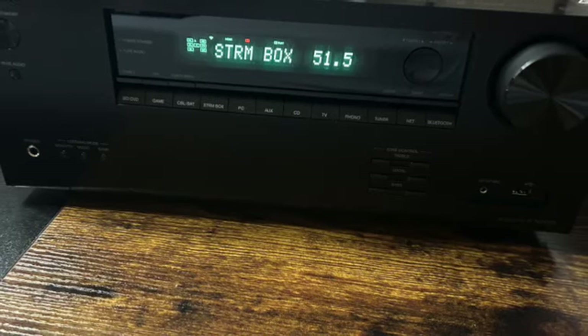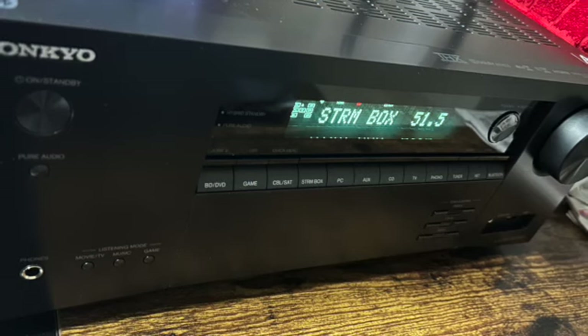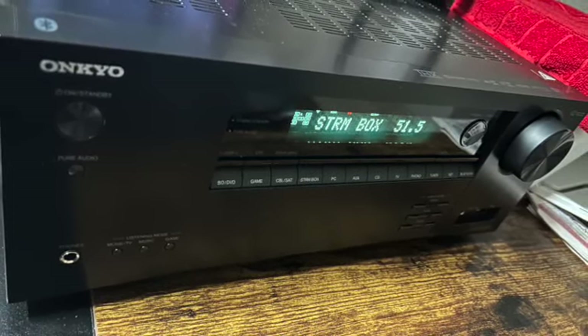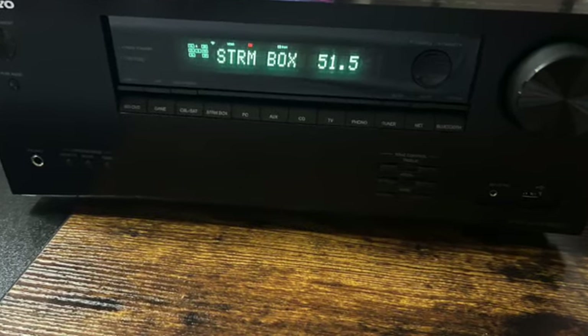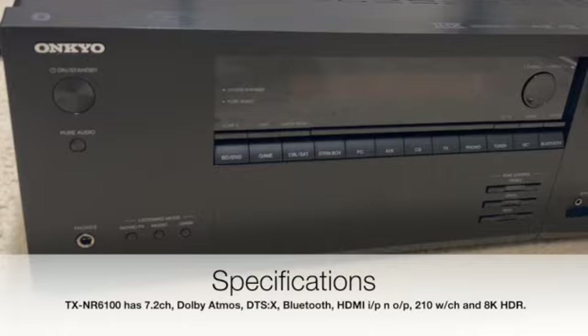Setting up the Onkyo AV receiver is a breeze. It comes with clear and concise instructions, making it user-friendly even for those who are new to AV receivers. Simply connect your speakers, TV, and other devices using the provided cables and you're good to go. Now let's take a quick look at the specifications of this brand new Onkyo TX-NR6100.